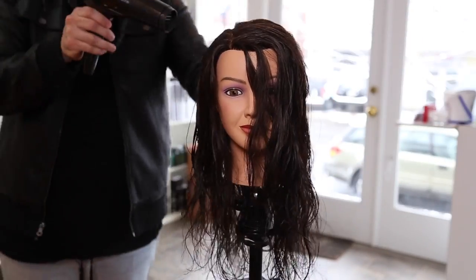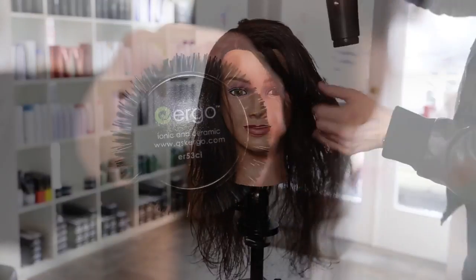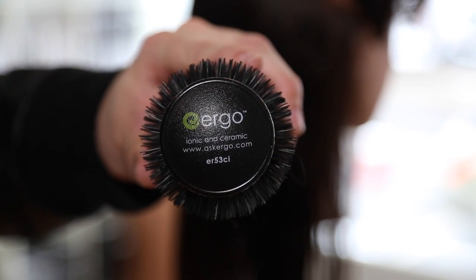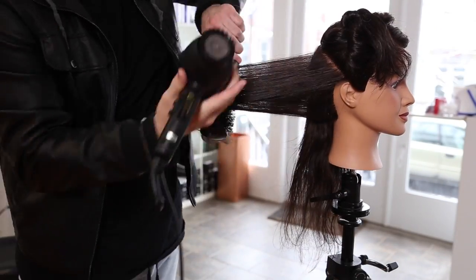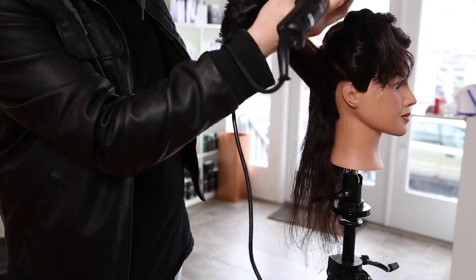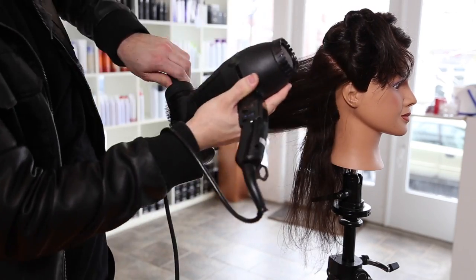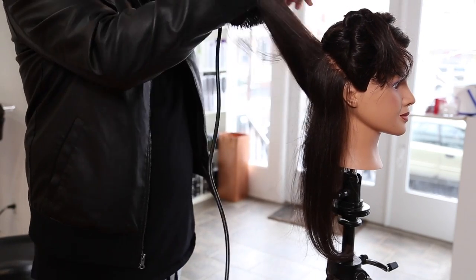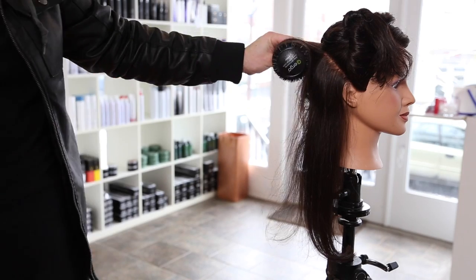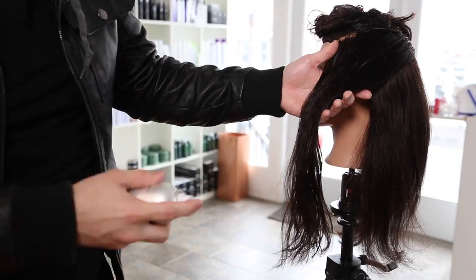Now we're going in with our blow dryer using no nozzle to begin the blow dry, because I'm just trying to remove a lot of the moisture first. Then I'll put the nozzle on my blow dryer, take my ergo round brush, and start working it through. I don't like to work the round brush into the hair right away because too much brushing on wet hair — trying to rip out tangles — is really what damages hair to begin with. So I like to get the hair as dry as possible, then start the round brush blow dry after that.